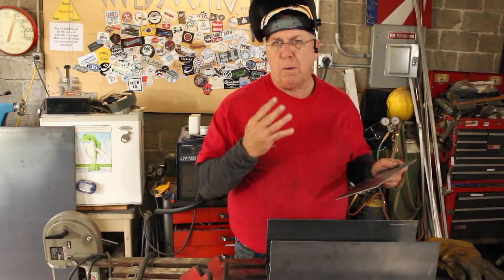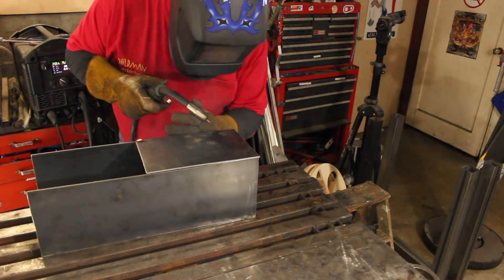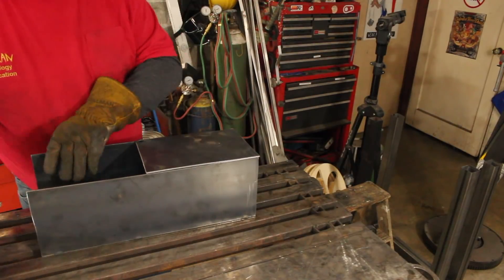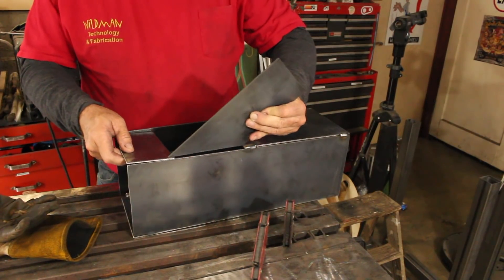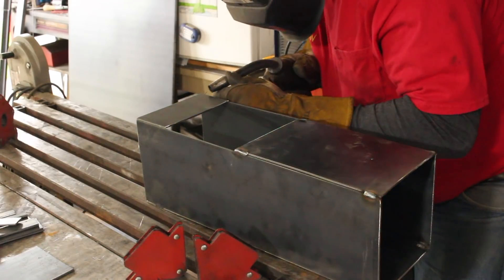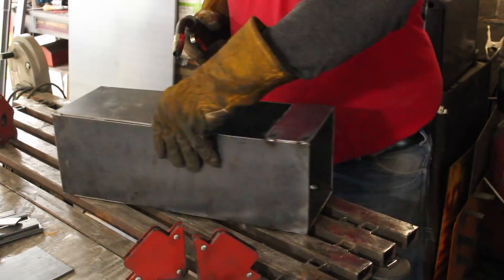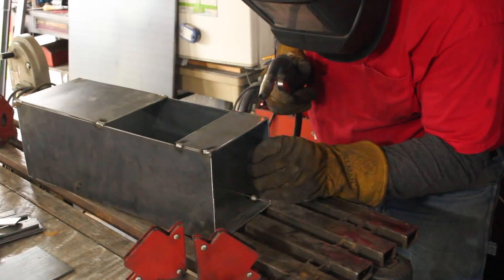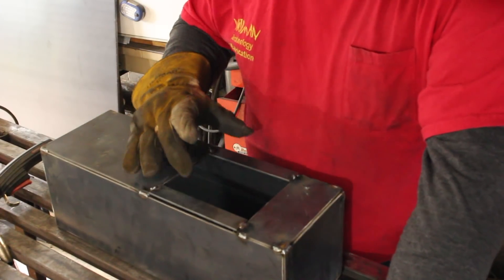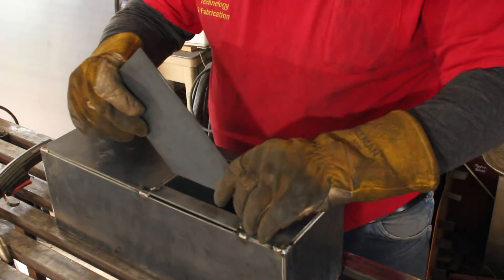We've got the three sides, now we're going to the front. The front is made of four pieces, plus the feed chute, which is another four pieces. Our chute is only four inches wide, so I've used a couple of pieces of one-inch flat bar to narrow the opening. Now we'll just install the chute.